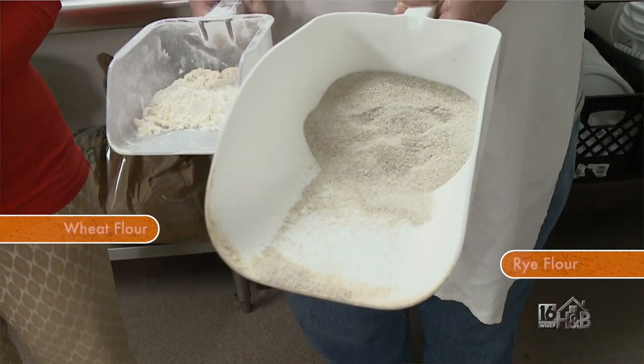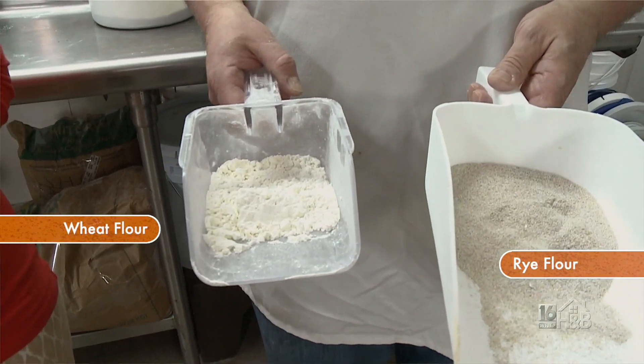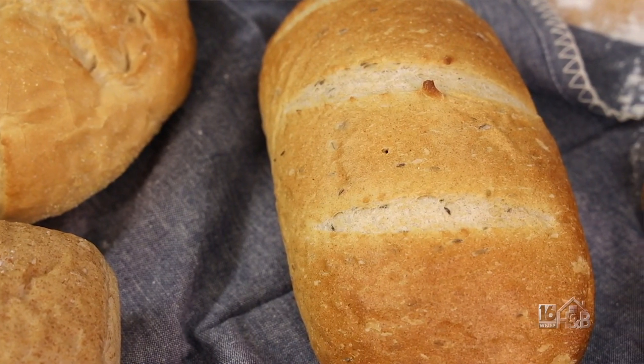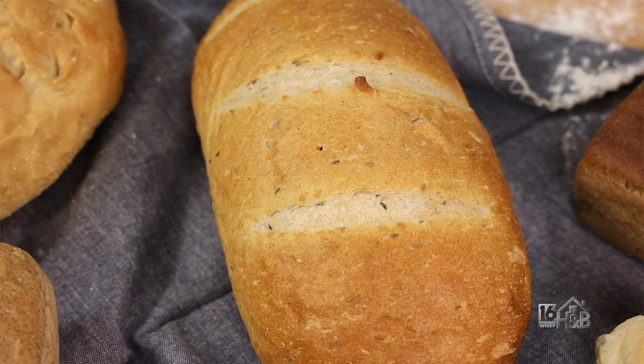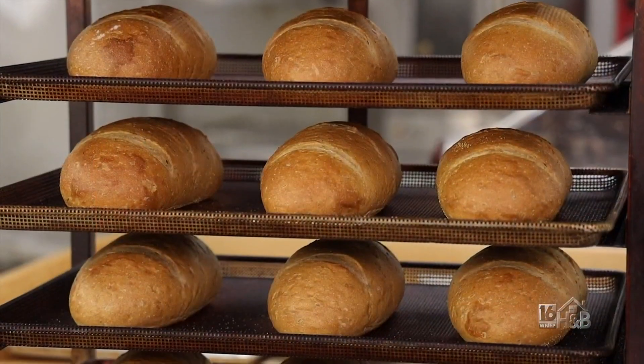Rye is basically a different type of grain than wheat. Most bread that Americans are familiar with is made from wheat — specifically the endosperm, the center of the grain. Rye bread is mainly Eastern European because the weather conditions there are more favorable to growing rye instead of wheat. They have a hard time growing wheat, so they developed a lot more rye flours and rye breads.